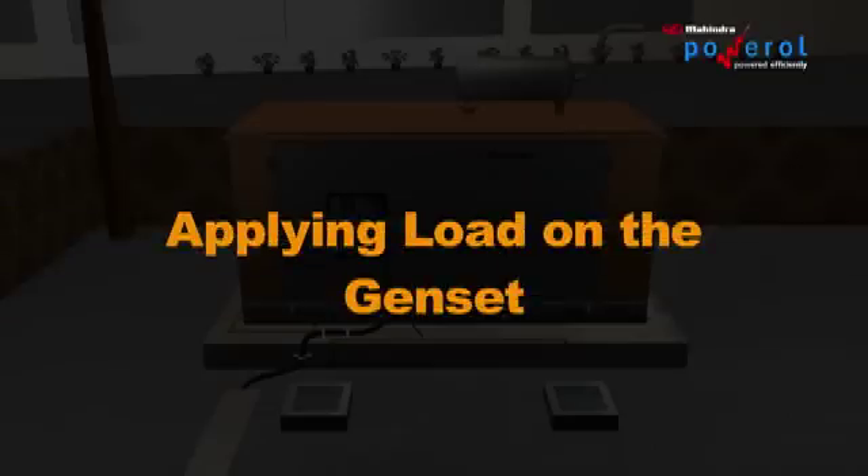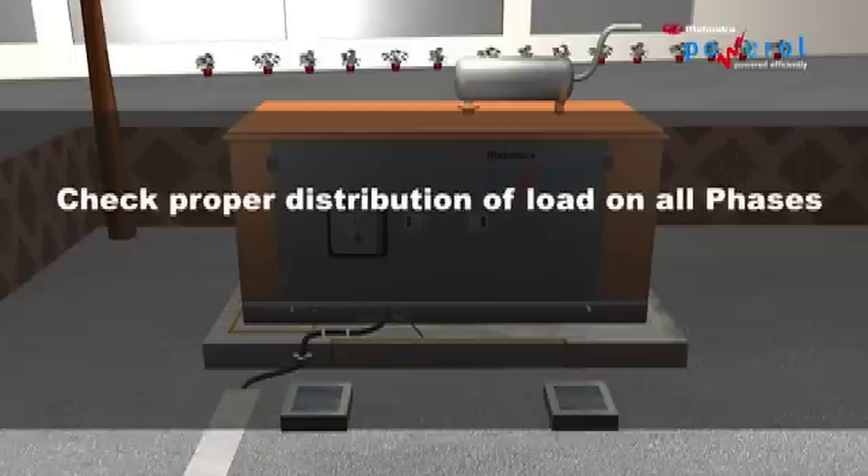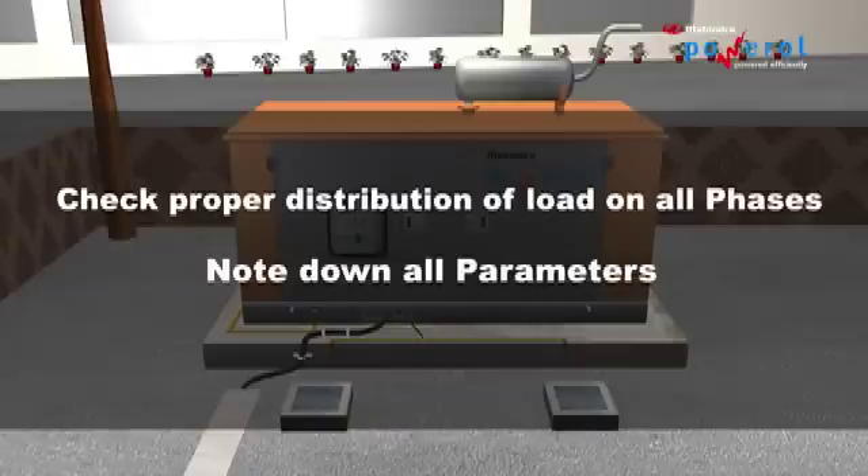Applying Load on the DG: Never start the gen set with 100% load. It is advisable to apply load in steps. Check the proper distribution of load on all phases and note down all the parameters.